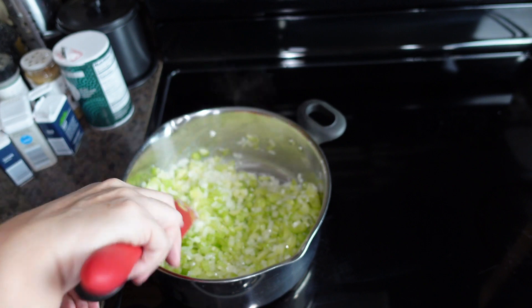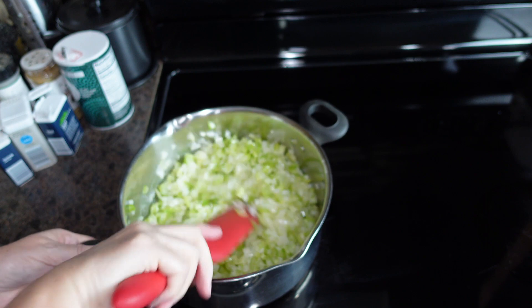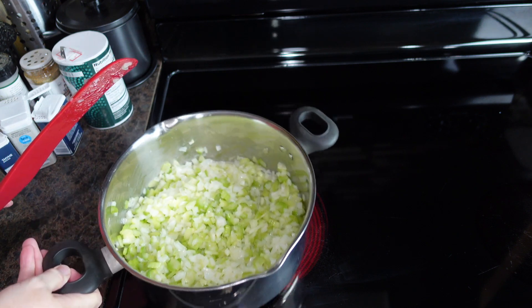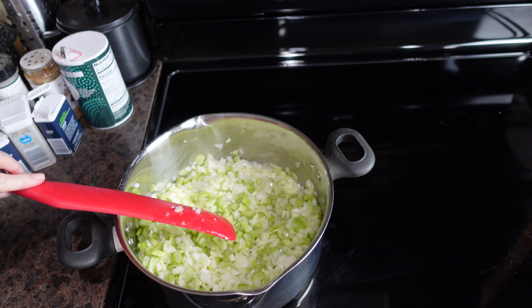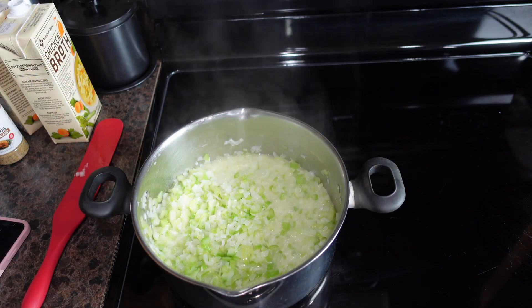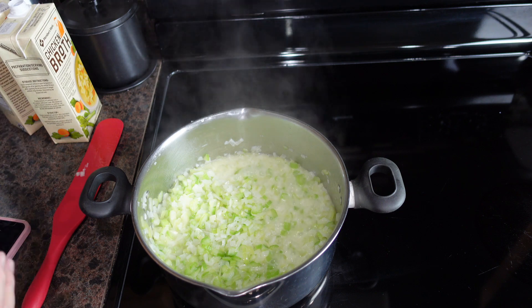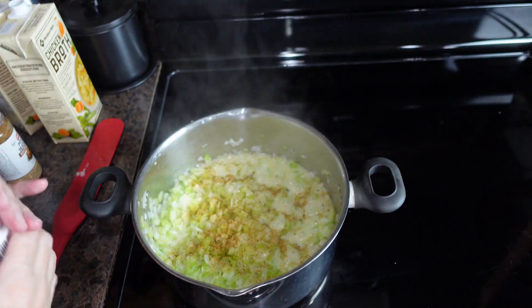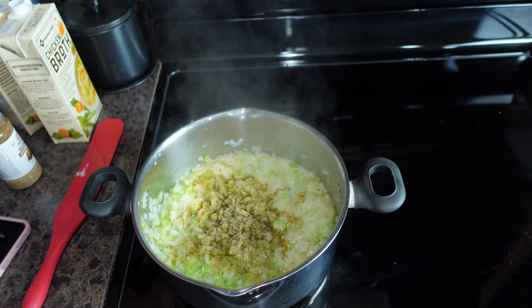We're going to let this cook for several minutes to soften the celery and onion. It will continue to cook when we put it in the oven tomorrow, but we want to get it started. Once the vegetables start to soften, we'll start adding in our seasonings — poultry seasoning, garlic powder, thyme, black pepper, and sage.